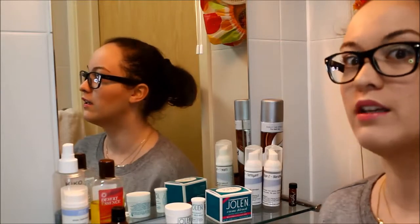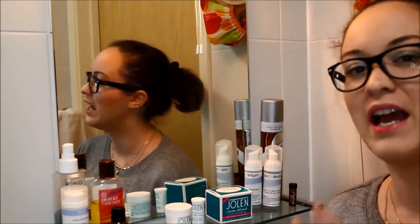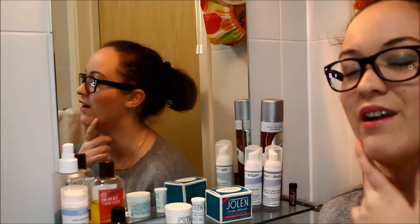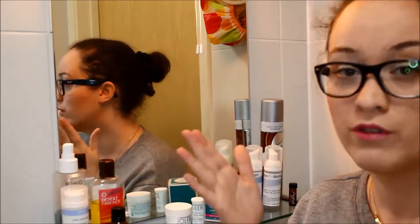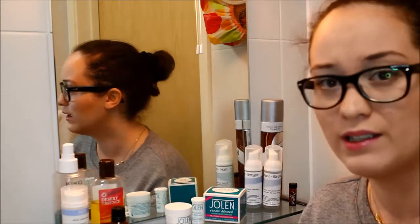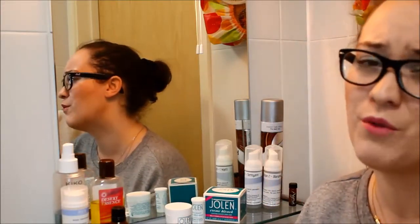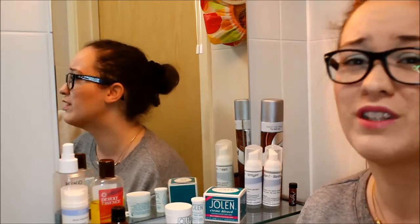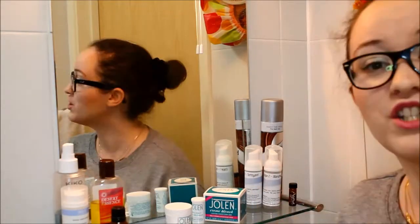Welcome back. Today we're in the bathroom to talk about facial hair, especially the moustache area. To remove moustache hair you have only two options. One is to technically remove the hair using tweezers or wax, but usually when it comes back it's a little bit darker and you can't remove it right away. So personally I'm using a bleaching product.